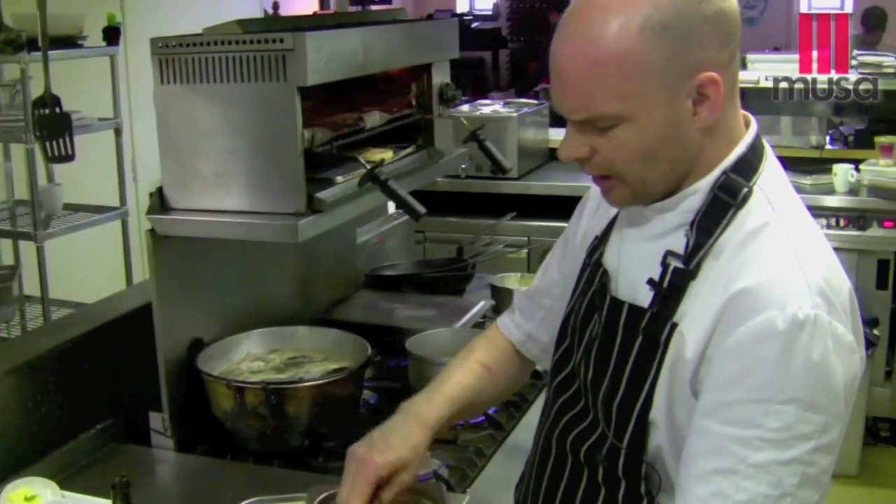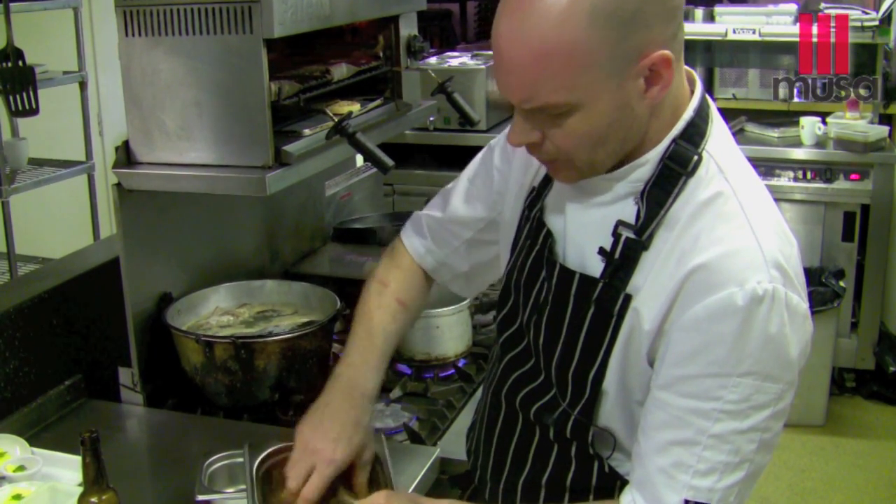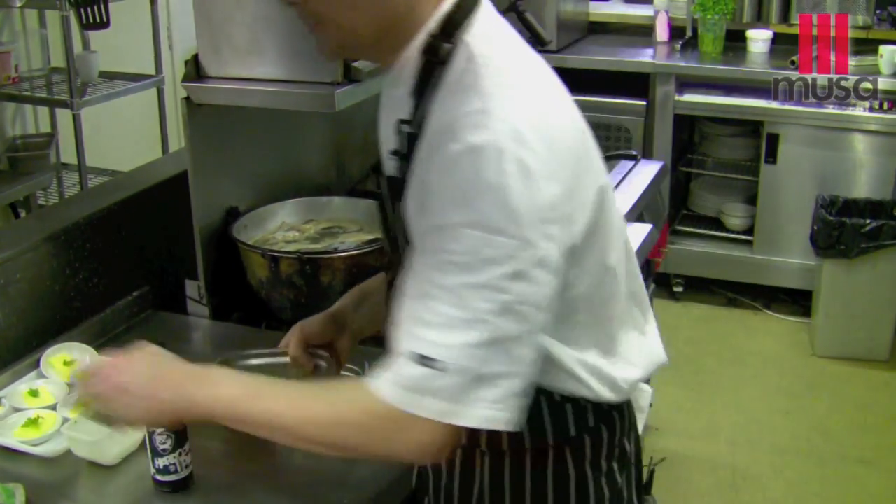The duck's nice and salty, the IPA's so deep, rich. There we go, that's it at the saturation point now, where it won't take any more beer. That's where we want it to be.